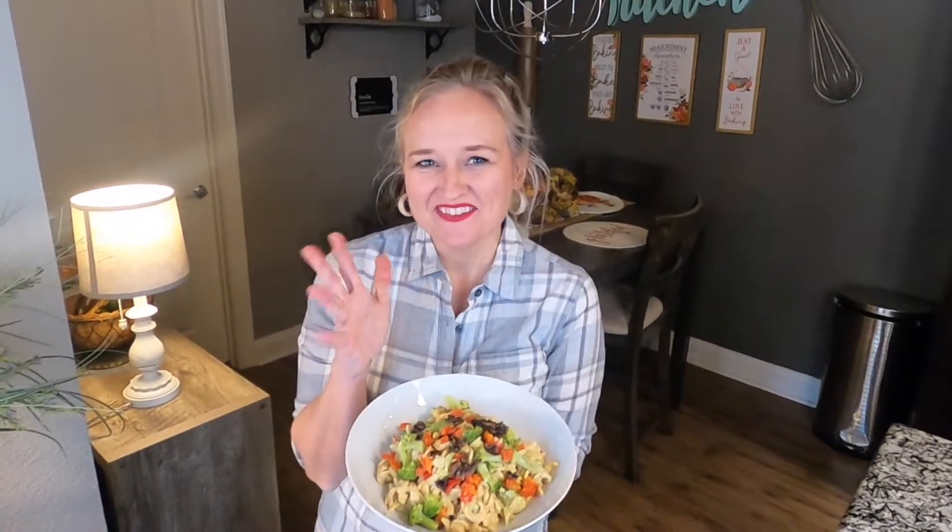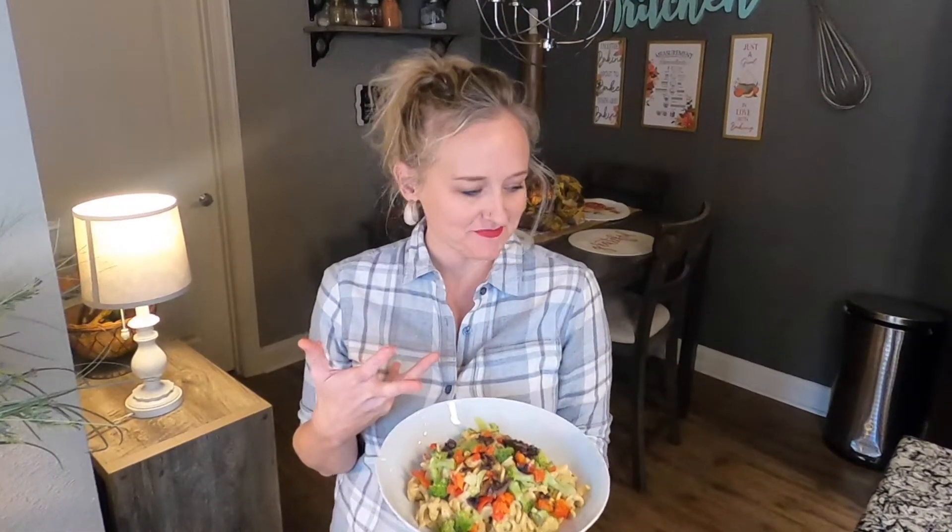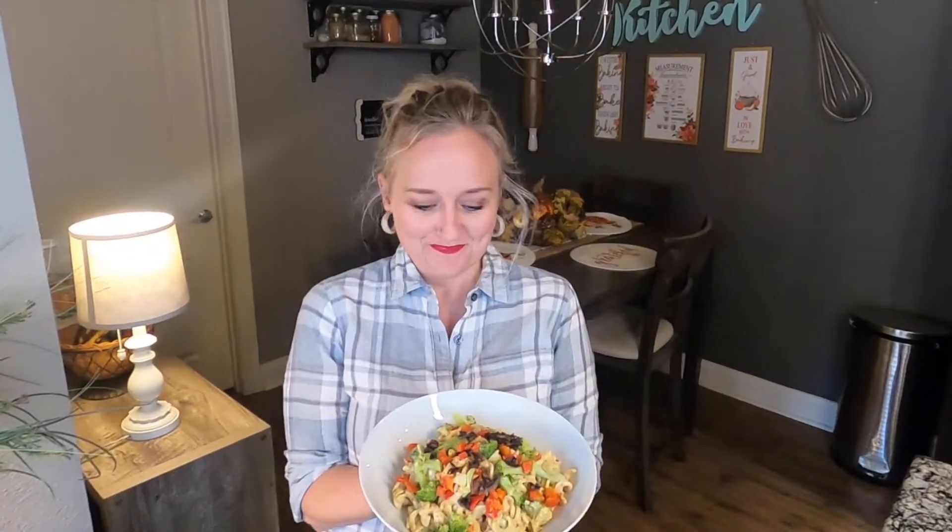Hey y'all, it's getting colder outside and cozier inside, so how about we make a yummy comfort food grown-up mac and cheese? I know we've made mac and cheese before, but this one is fantastic. It's not made with nuts and it's not made in a blender — it's a no-blend cheese. It's so good, so easy, so quick. It's going to be your go-to in a pinch. Let's begin!